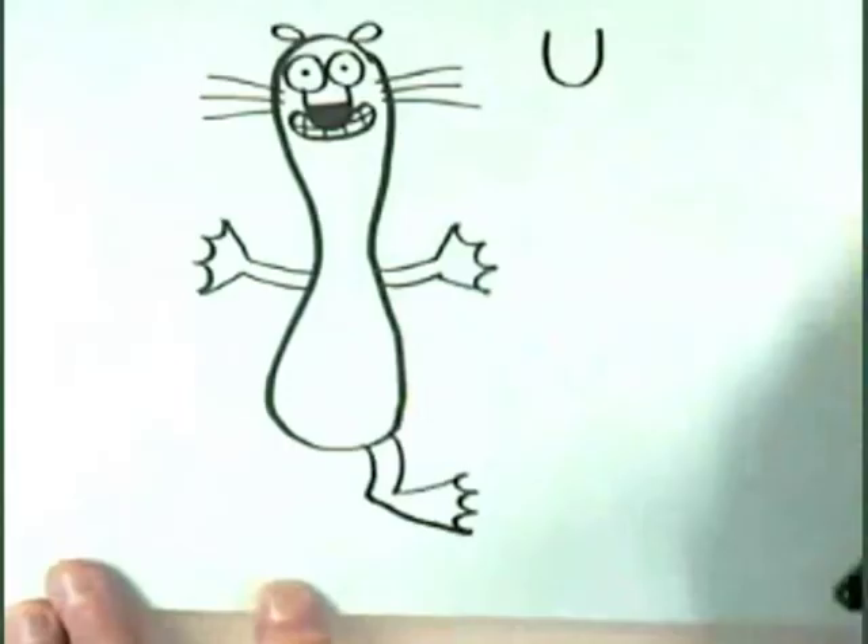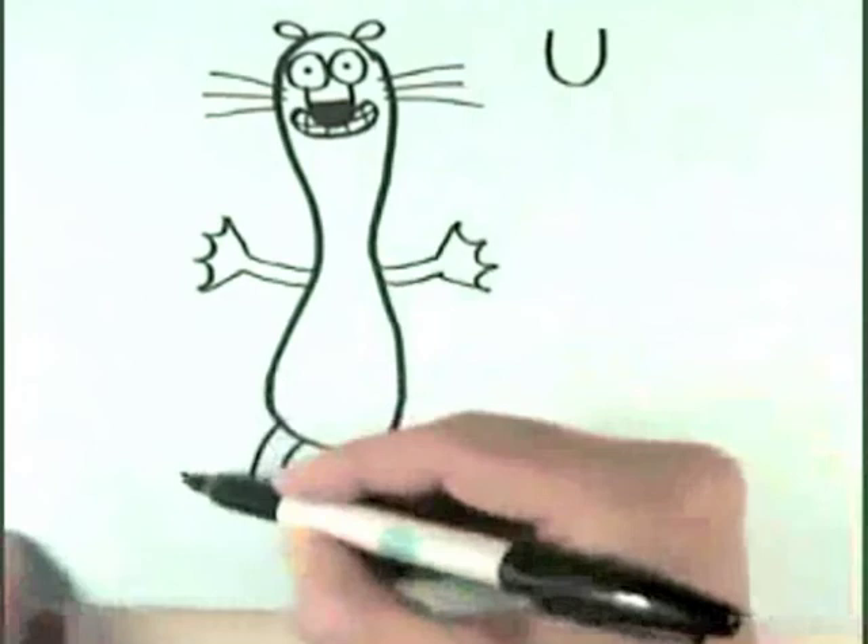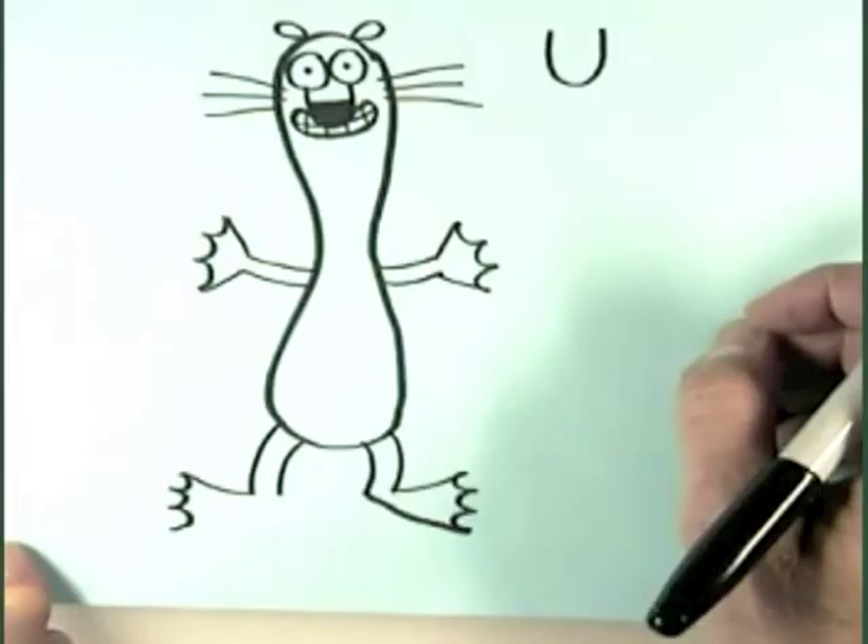Two more lines for his other leg. A line that comes out for the top of his foot — one, two, three. And then a line for the bottom of his foot that hooks back to his leg.